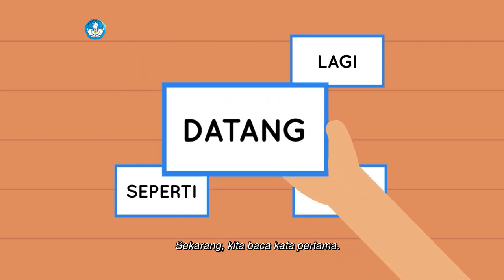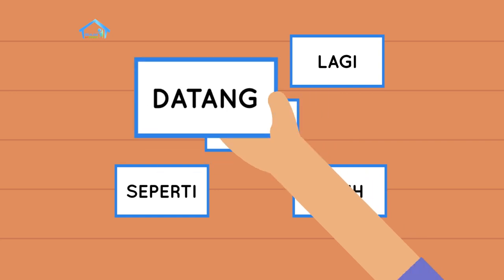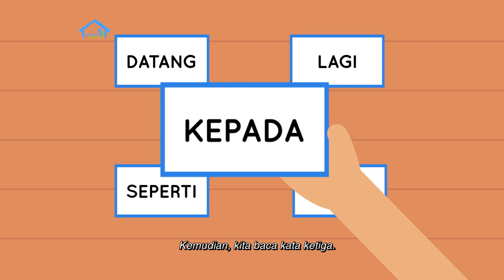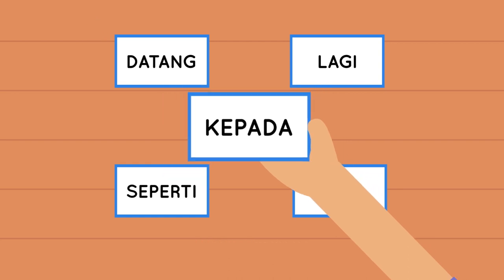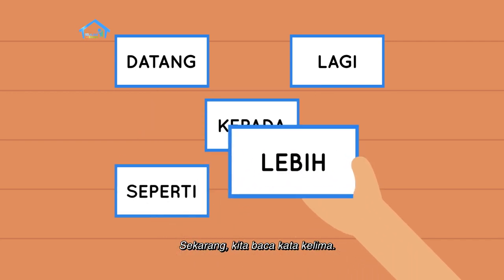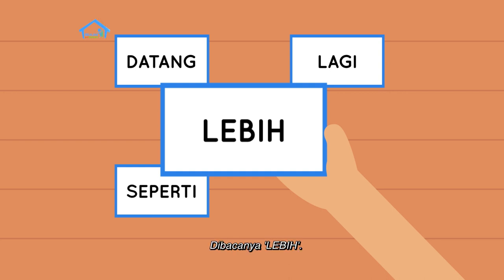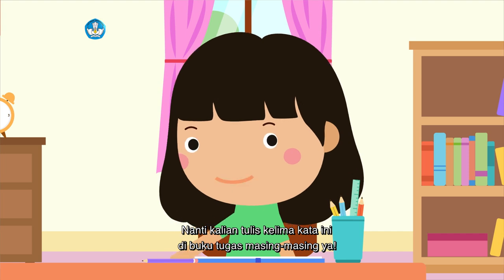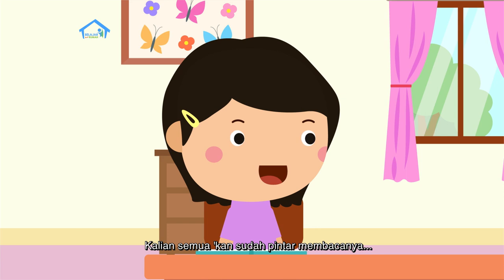Kita baca kata pertama: Datang. Benar sekali. Berikutnya ada kata kedua: Lagi. Kemudian kita baca kata ketiga: Kepada. Benar sekali, kata ketiga dibaca 'kepada'. Lalu kata keempat, kalian kerjakan di buku tugas masing-masing ya. Kalian semua kan sudah pintar membacanya.